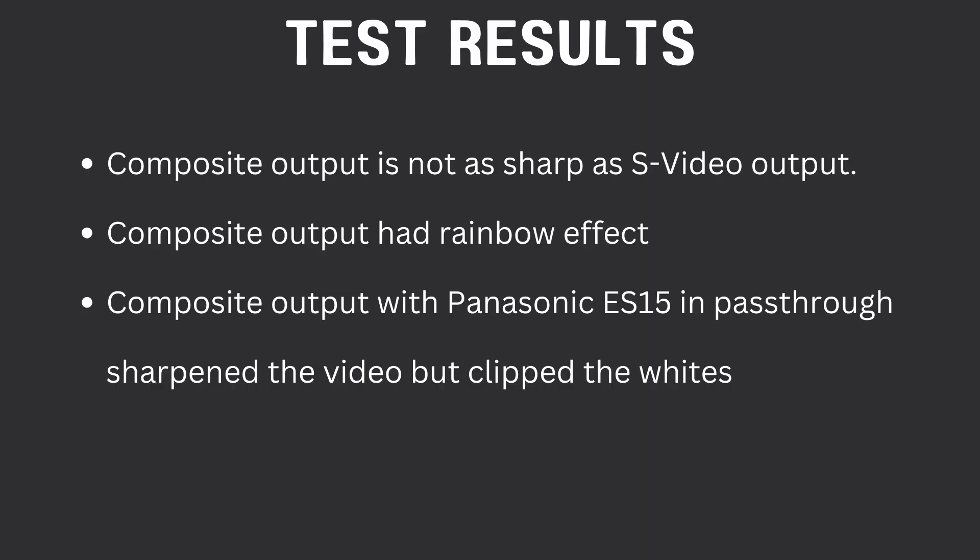For the test results, the composite output is not as sharp as the S-video output, and it had some rainbow effect. When the composite output was combined with the comb filter, it sharpened the video, but because of the problem with the ES15, it clipped some of the whites and we lost some detail. That's the trade-off you have to make if you use the ES15.